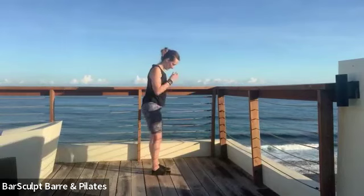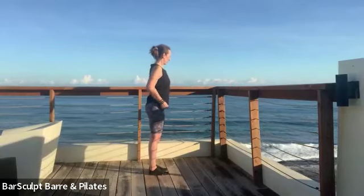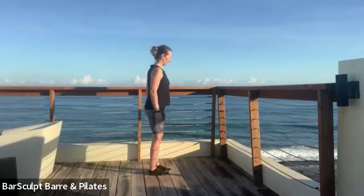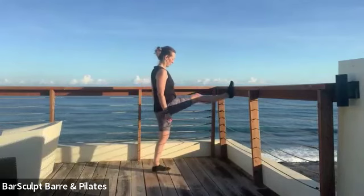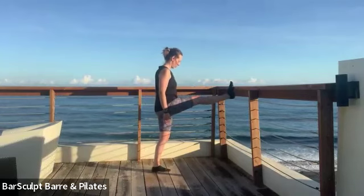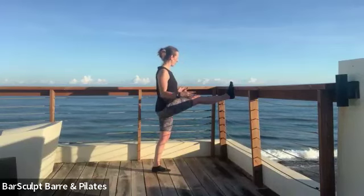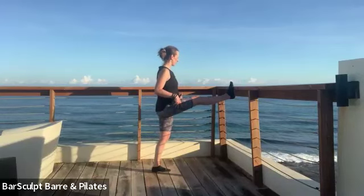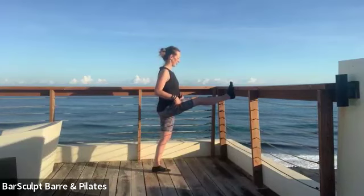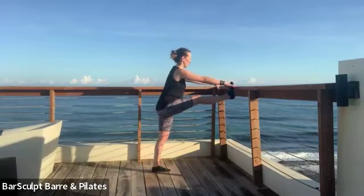Round the upper body over and try to kiss towards your knee. Relaxing the upper body as best you can, which adds a lot of weight to the lower body. And bend and press away. Switch legs — feet are hips-width apart. Roll the shoulders open and lift the right foot up, and square yourself again.